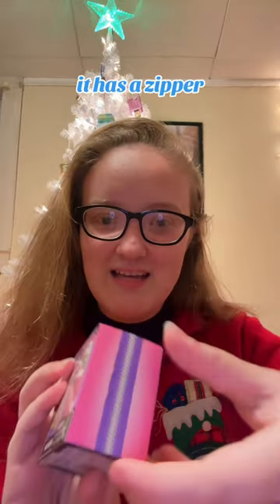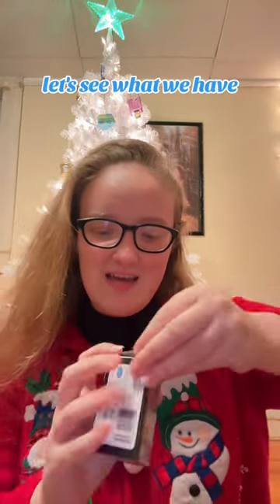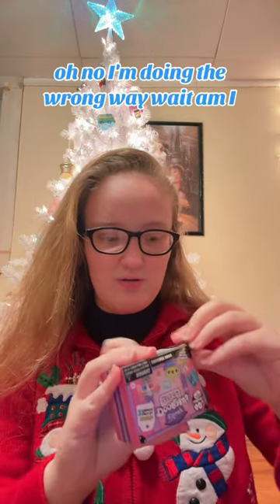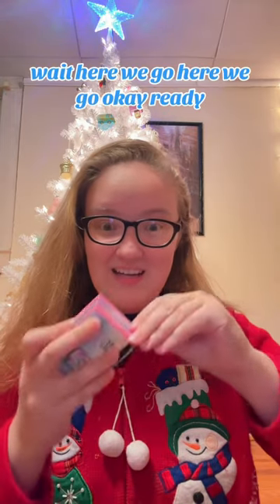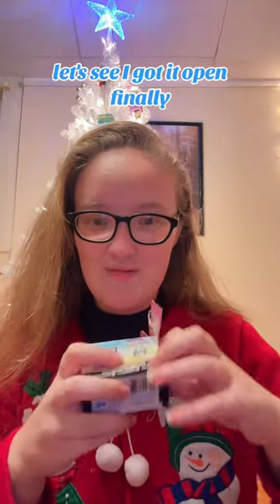It says you just unzip it — it has a zipper. Let's see what we have. Oh, am I doing it the right way? Oh no, I'm doing it the wrong way. Wait — here we go. Okay, I got it open finally.